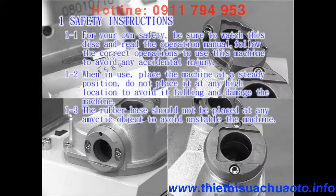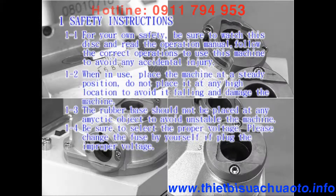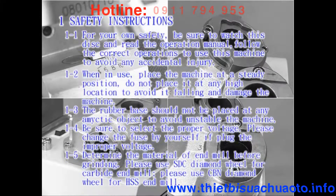1-3: The rubber base should not be placed on any magnetic object to avoid an unstable machine. 1-4: Be sure to select the proper voltage. Please change the fuse yourself if you plug in improper voltage. 1-5: Determine the material of the endmill before grinding. Please use an SDC diamond wheel for carbide endmills. Please use a CBN diamond wheel for HSS endmills.